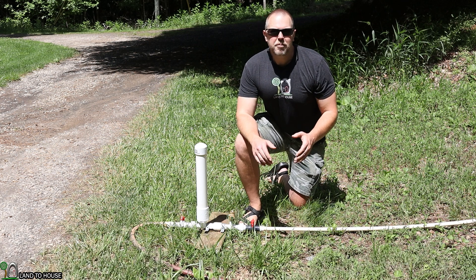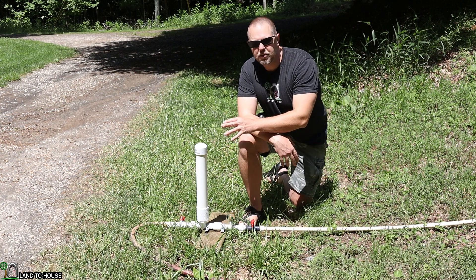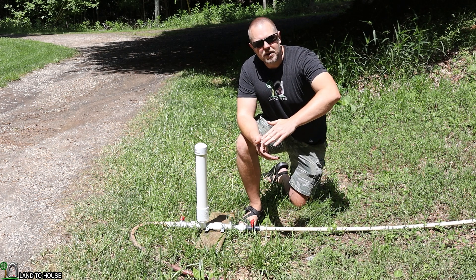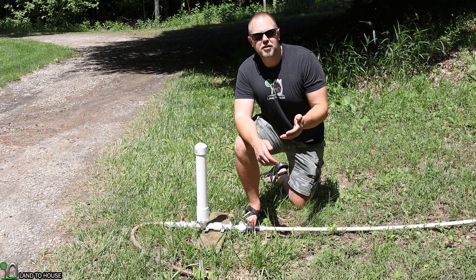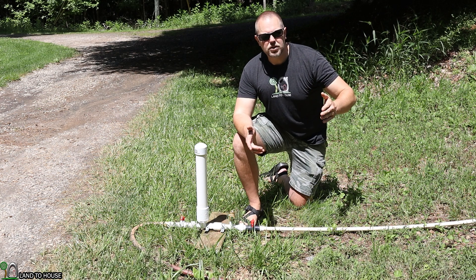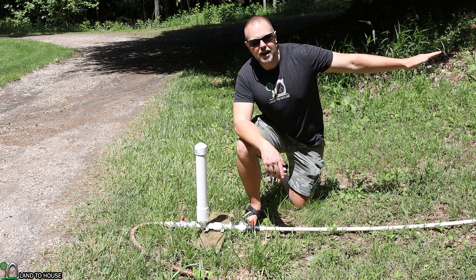Today I want to talk to you about stand pipes and their placement in the drive pipe. The drive pipe is simply the pipe that brings water from the source down to the pump. Typically, you don't want that pipe to be longer than 100 feet. In order to gain the drop that you need, sometimes you have to extend the drive pipe out further than 100 feet, and that's where a stand pipe comes into play. A stand pipe is a pipe that sticks up to match the source water, and it essentially brings the source to wherever you put that pipe. The pump will cycle from that stand pipe, and it'll bypass the pipe going back up to your source.